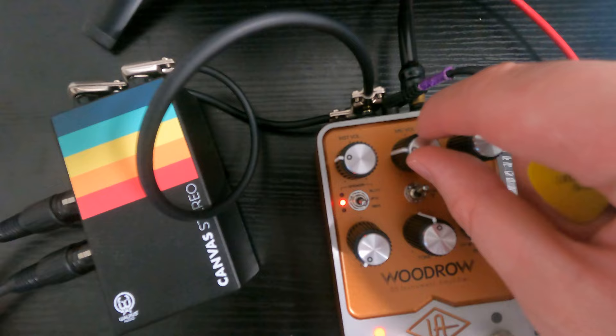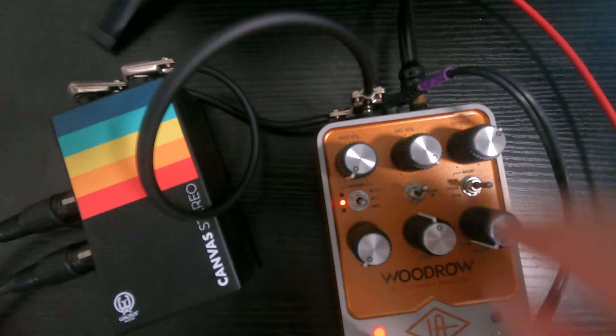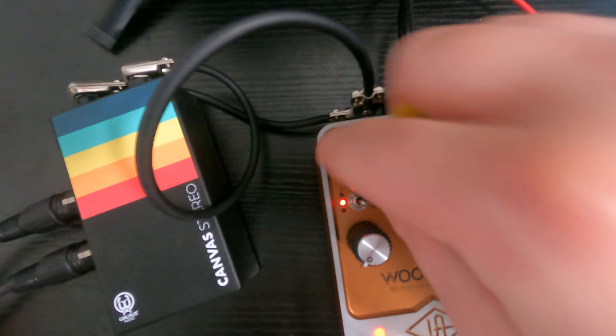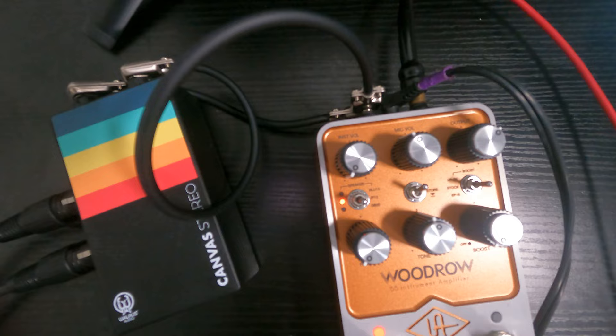I'm going to quickly start with just the instrument input, then we'll try the mic input. They both interact a little differently and change the gain structure.